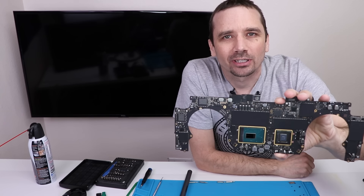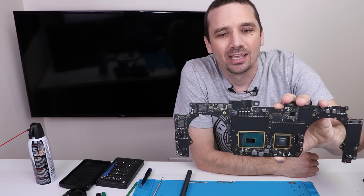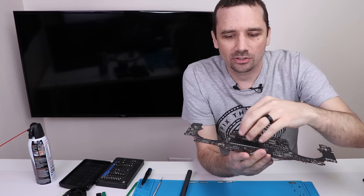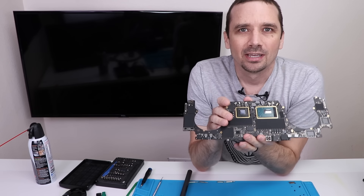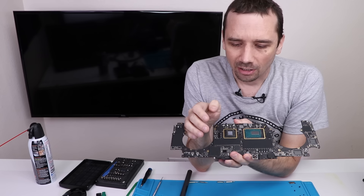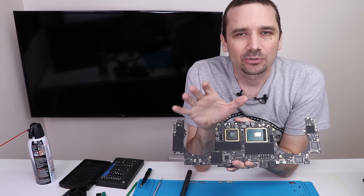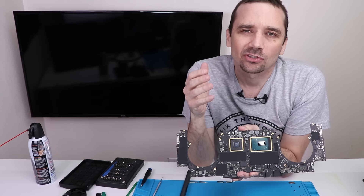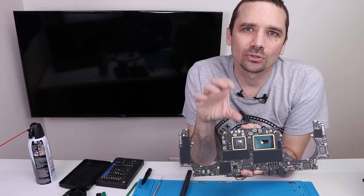The motherboard is out of the ultrasonic cleaner and it actually cleaned up really well, so my hopes are pretty high that this might actually work. Now, I said I was going to take the shields off but I actually didn't. Here's why: each of these shields takes a good amount of heat to get off, and I'm not as familiar with MacBook Pro motherboards for removing shields. I didn't want to put too much heat on a component and cause problems, or cause any connectors to melt. When I get this put back in I'll see if there are any signs of life, and depending on what happens, I may go back and take the shields off and do another ultrasonic cleaning.